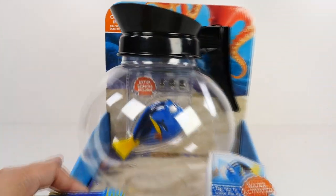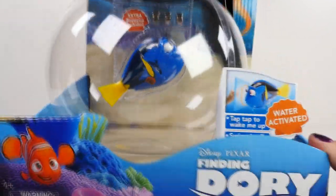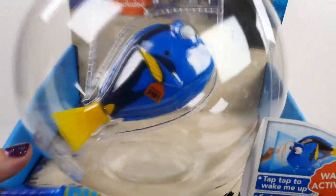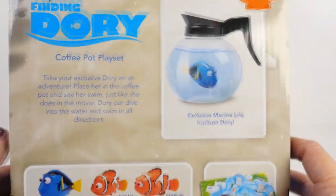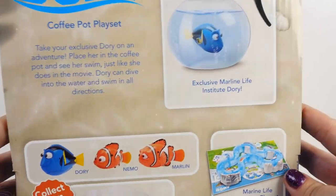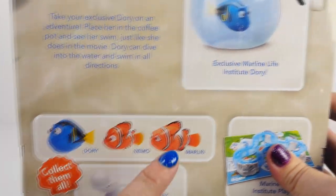So first let's take a closer look at the coffee pot. Very cute. Now I like coffee, but I'm not sure if I like my coffee with Dory flavoring. See who's hanging around in there? Now this is really cute. The movie has not come out yet, but I'm guessing that at some point Dory must be put into a coffee pot. And they also come with these other figures.